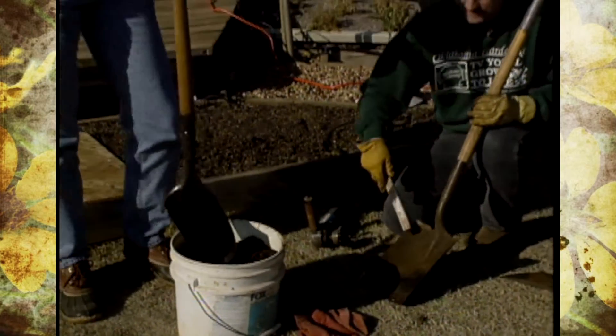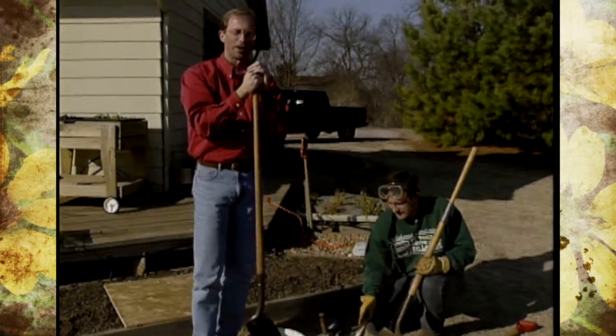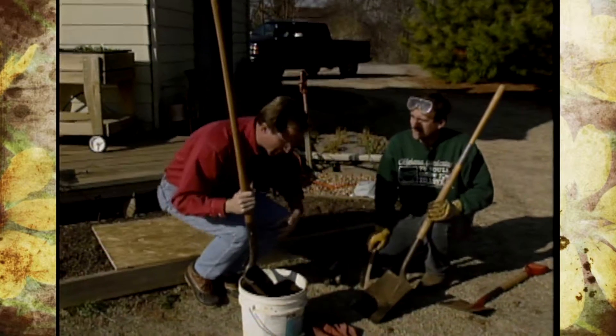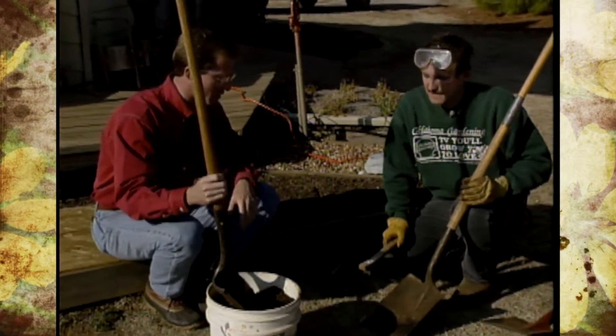It's that time of year when we need to pull the shovels out of the shed and get them ready to turn over the soil so we can have those planting beds ready for our new plantings coming up. I've asked Alan Jobes, our studio gardens manager, to join me in helping us get some pointers on cleaning up the shovels.